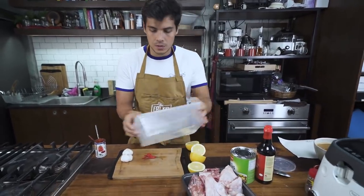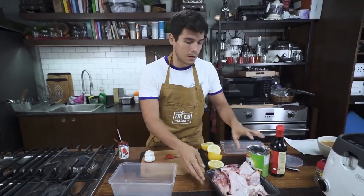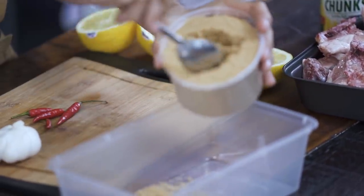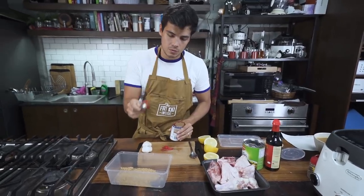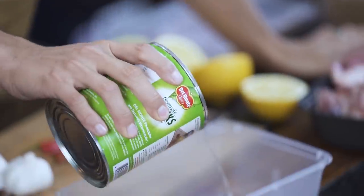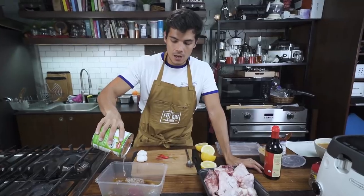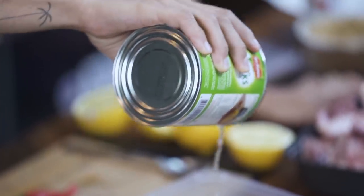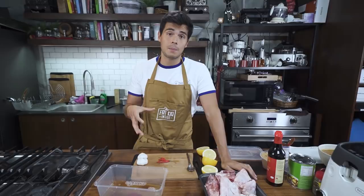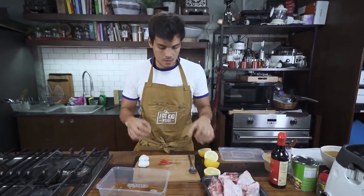We're going to start really simply. I've got my little marinating tub here: four tablespoons of brown sugar — and these are big heaped tablespoons — one to two tablespoons of tomato paste, and some pineapple juice from the can. It actually helps break down the meat a little bit, giving you tender meat. I learned this tip when I saw someone making beef tapa and they used pineapple juice — it makes the meat much more tender.